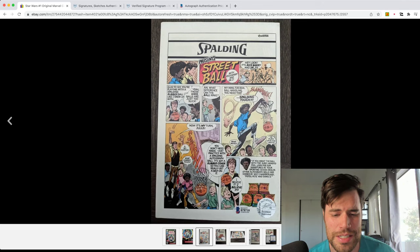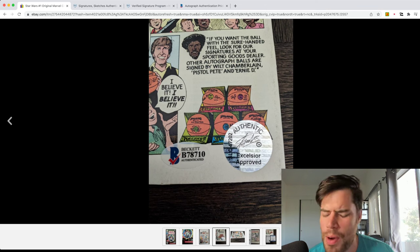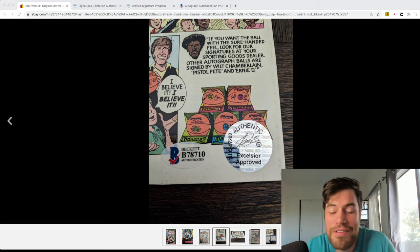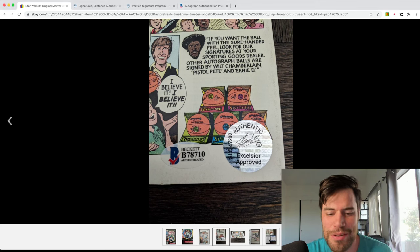Look what they're doing. If you look here at the bottom of this picture — they put a sticker. Two stickers. Two stickers on the back, like an actual sticker. That just ruins the book. That ruins the grade. They've obviously done it before because they have a Stan Lee Excelsior approved sticker. Why even put two? Obviously it has a serial number down here — B787110. It's been authenticated. But it's a sticker.